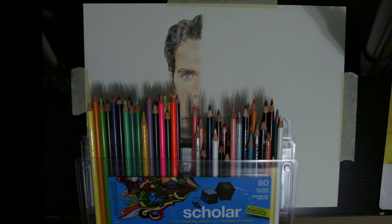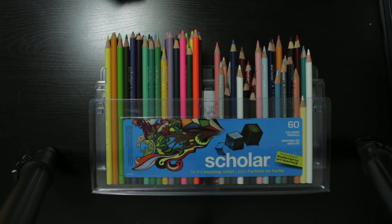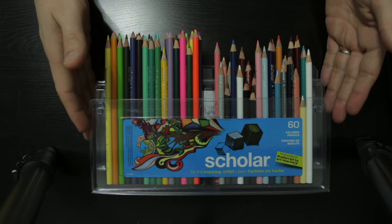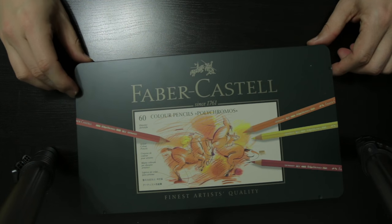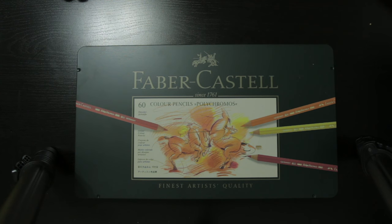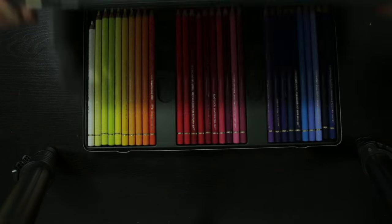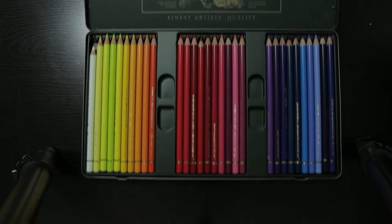Hello again, I'm back with another video. This time it's a head-to-head competition of the Prismacolor Scholar student grade pencils versus the Faber-Castell Polychromos pencils. Today we'll be using the 60 pencil set for each. Now I know what you're thinking — it's not really a fair comparison as the Faber-Castell pencils are typically about four to five times the price of the Scholar pencils.